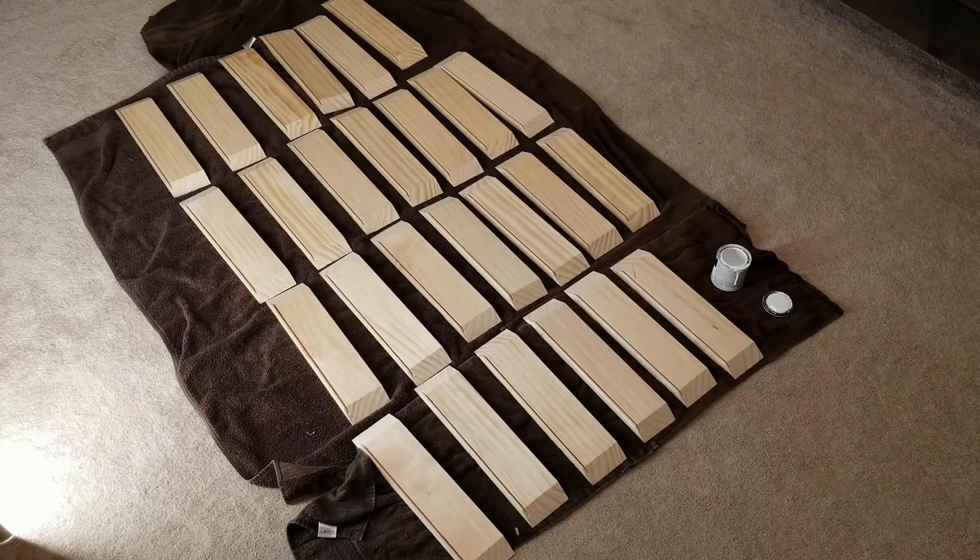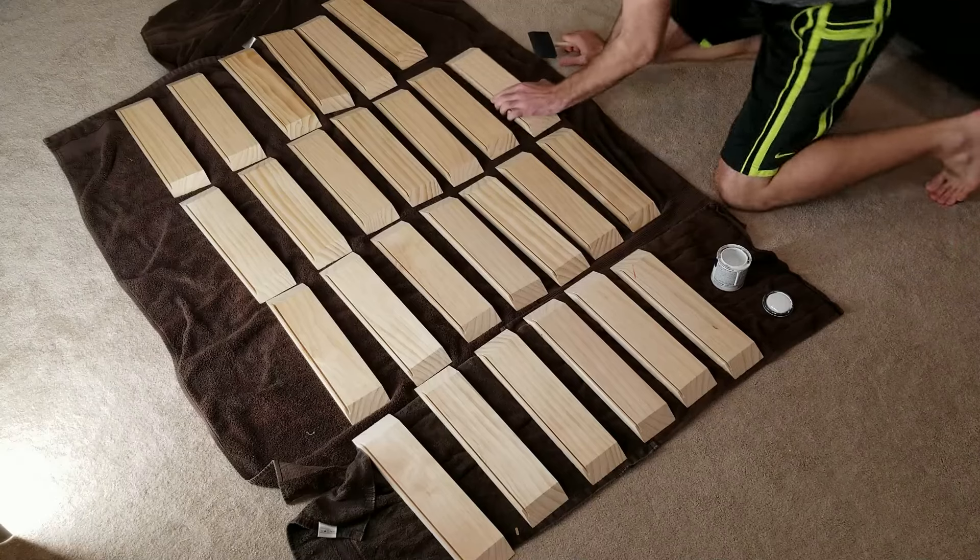Now that I have all the cuts made, I'm going to be painting the inside and below that channel white.